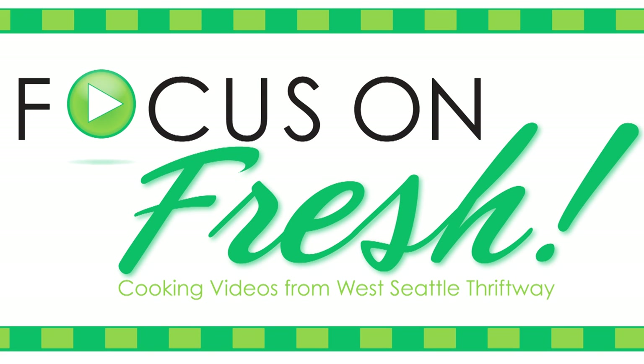Welcome to Focus on Fresh for the West Seattle Thriftway. We feature what's fresh, local, and delicious and show you how to cook it.